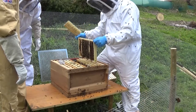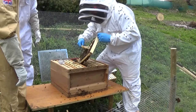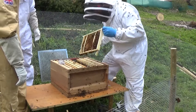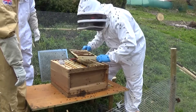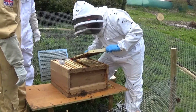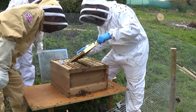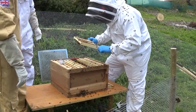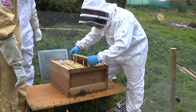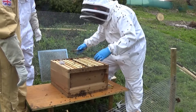It's two methods of clearing the frame from bees — shake it down in the box, or use the brush. We'll use the brush for now. We'll get a few bees come up in the air just so you can see. I can see eggs in the bottom of those cells — on a dark background it's a lot easier to see them. So now we've found the queen, we leave her in there for now and we finish our inspection.